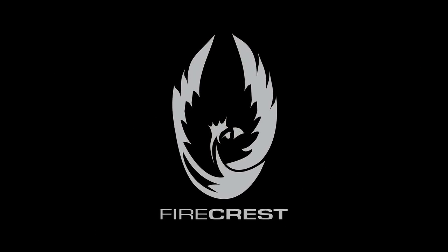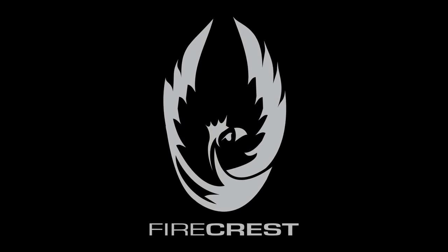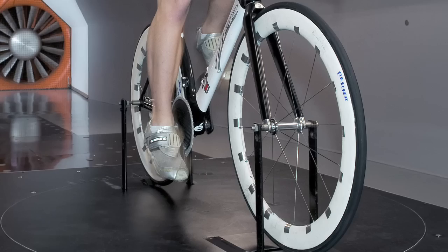The revolutionary Firecrest aero rim shape is the first deep profile carbon clincher design to offer the superior aerodynamics, ride quality, strength, and handling of a wider rim body.